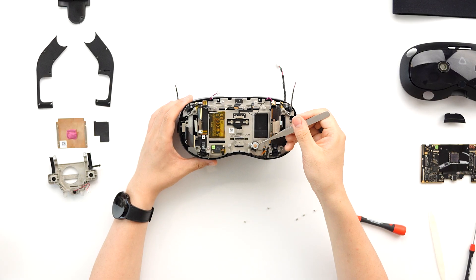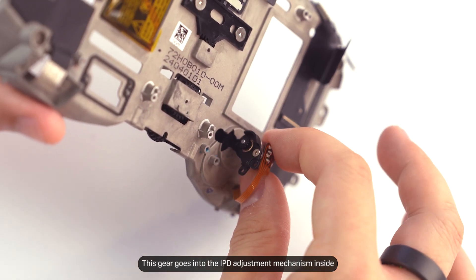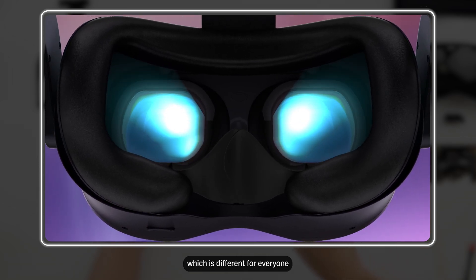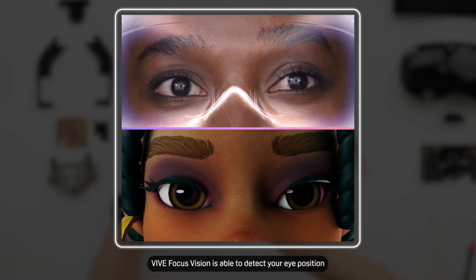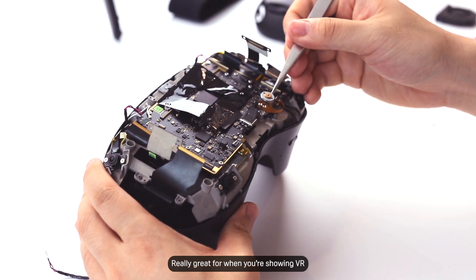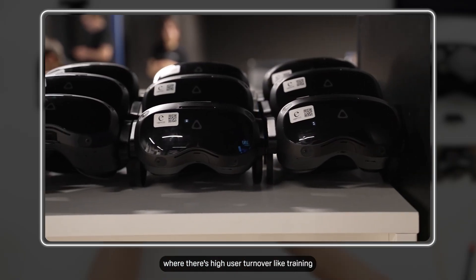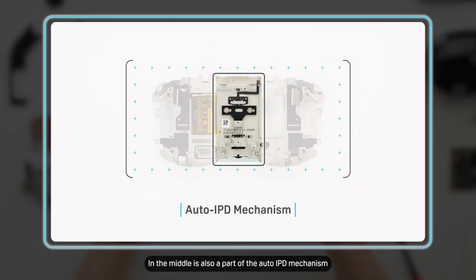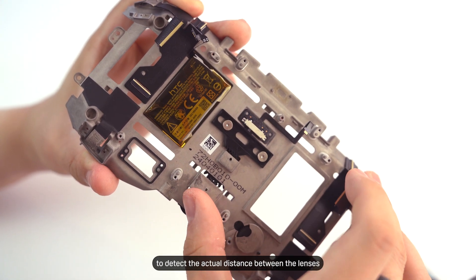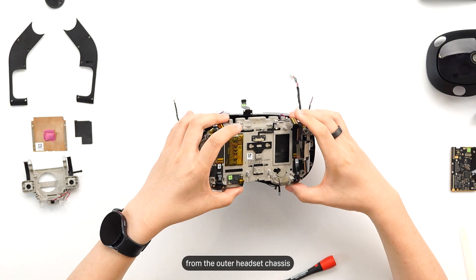This here is a motor. Let's remove this and take a look. This gear goes into the IPD adjustment mechanism inside. IPD, or interpupillary distance, is the distance between your pupils, which is different for everyone. With the integrated eye tracking, Vive Focus Vision is able to detect your eye position and automatically adjust the IPD accordingly with this motor — really great for when you're showing VR to new people for the first time, and a dream for scenarios with high user turnover like training or location-based entertainment. In the middle is also a part of the auto IPD mechanism — a digital sensor that allows the system to detect the actual distance between the lenses.